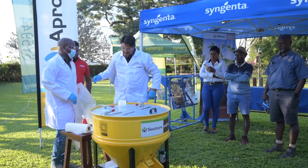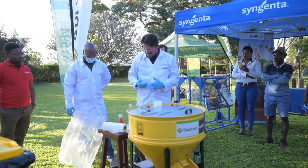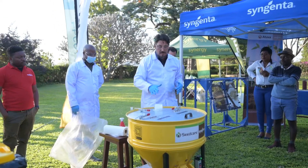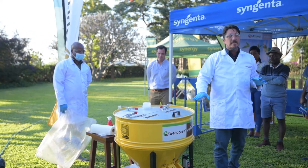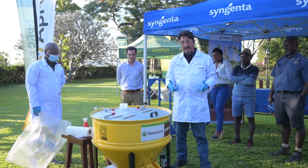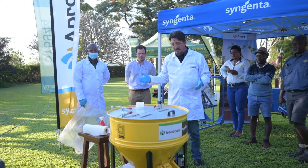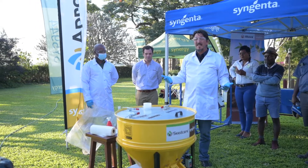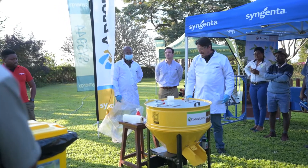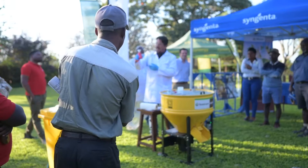We worked out that between 2.5 to 3 liters will cover one ton of soybeans. So for 25 kilograms here — at 3 liters per ton — that's 75 milliliters. That's all it takes: 75ml to cover 25 kilograms of seed. We've already made the slurry here.